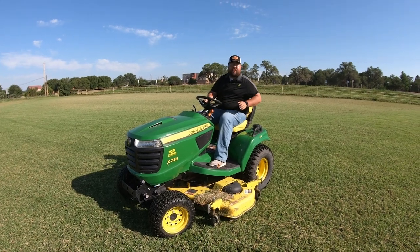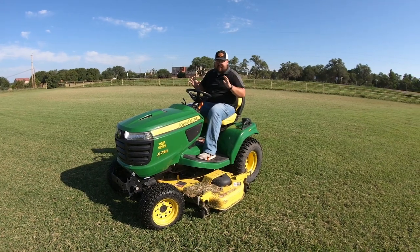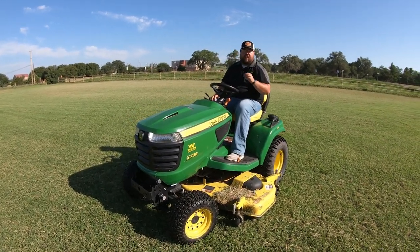Before I talk about the time — the time is good, the time is what we would have expected — but the main thing I would say about these X700s is the ride quality is phenomenal.